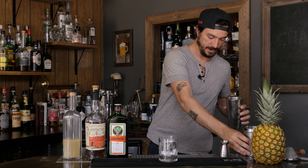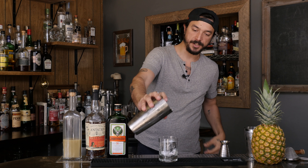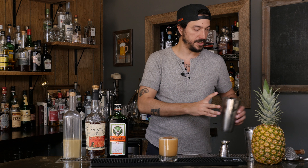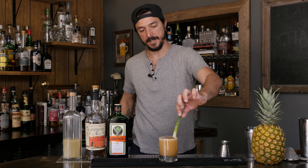Almost first try! Afterwards, very simple, we're just gonna strain over this big cube. I actually prefer to garnish my cocktail with a pineapple frond — boop! — that you pop right off the top.